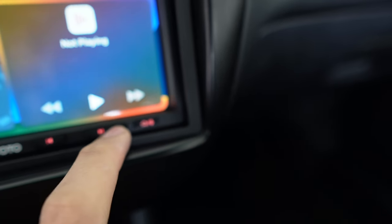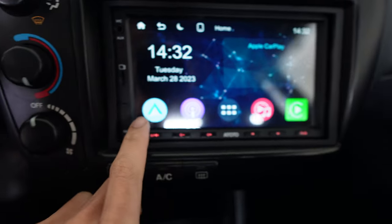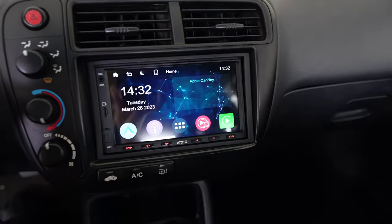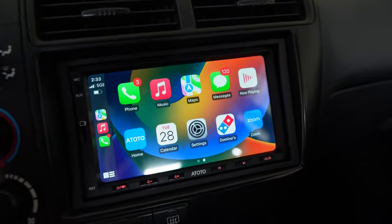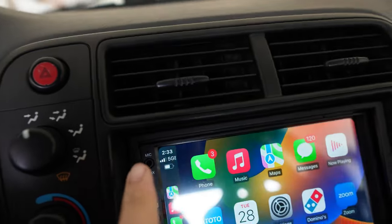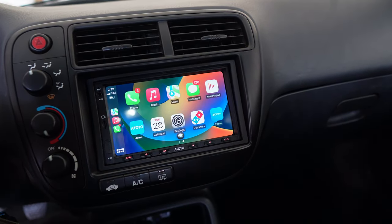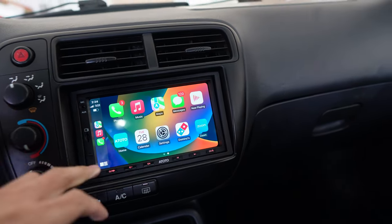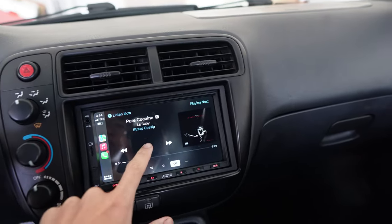Right here is the home button or the speaker button — if you click the home button it'll bring you back to the original page. You can use Android Auto as well for Android users, and it has other different apps you could use. Let's say if I wanted to play a particular song while driving, I'll use my voice with the mic right here. Hey Siri, play Pure Cocaine by Lil Baby. And then it'll actually play the song — you guys can hear a little bit.